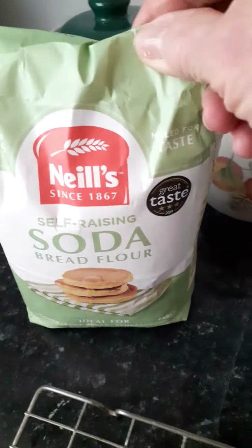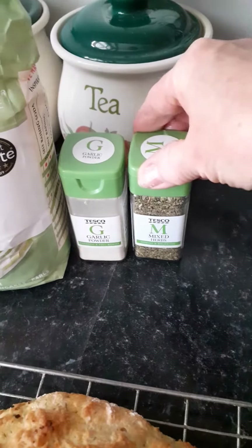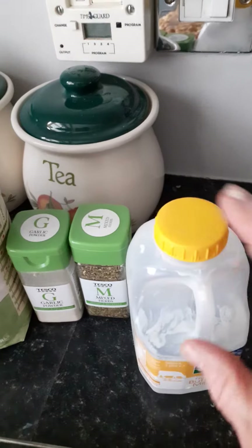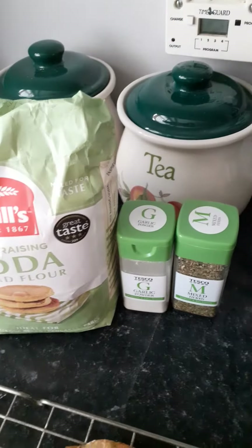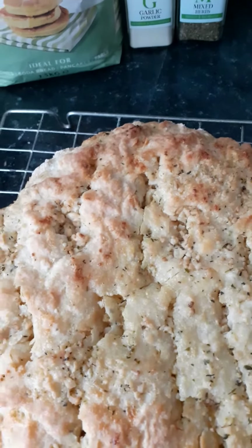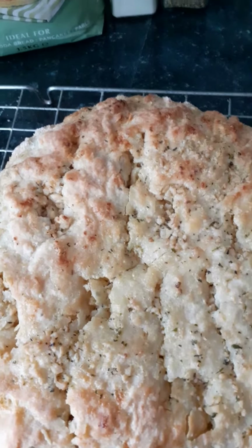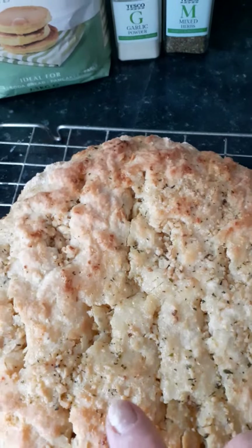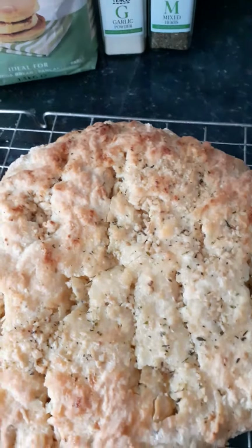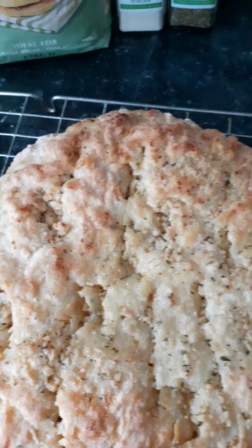The first recipe is made with soda bread flour, a teaspoonful of garlic powder, a teaspoonful of mixed herbs, all mixed together using buttermilk. I made it into a dough, flattened it out on a baking tray, and baked it for about 15 minutes. When it was just starting to brown, I took it out of the oven and poured over the top melted butter with some smoked lazy garlic in it, then put it back into the oven until it had crisped up.